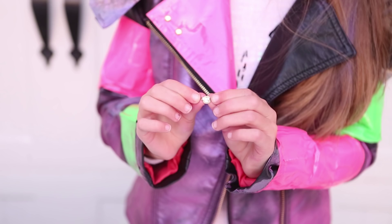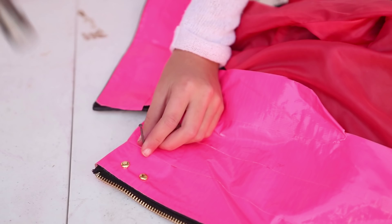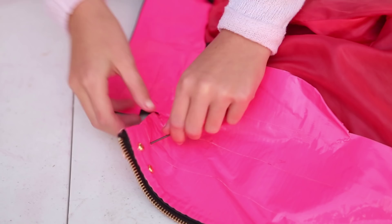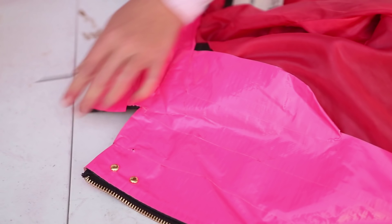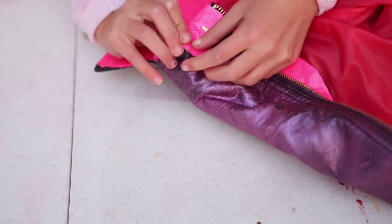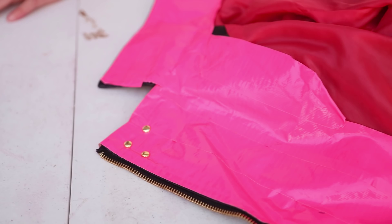The brad we are talking about splits in half like this. First, to make the hole, you're going to need to hammer down the nail into your jacket. Once it's hammered in enough, you're going to need to poke it through the other side of the jacket enough for the brad to fit through afterwards. Take the nail out and take one of the brads. Make sure they're together and poke it through the hole.